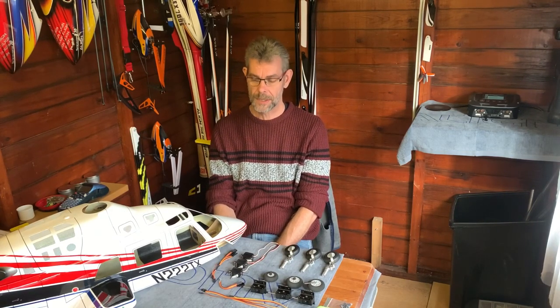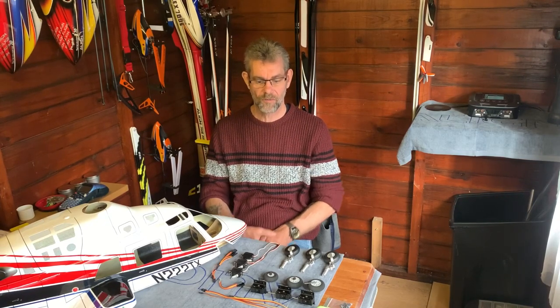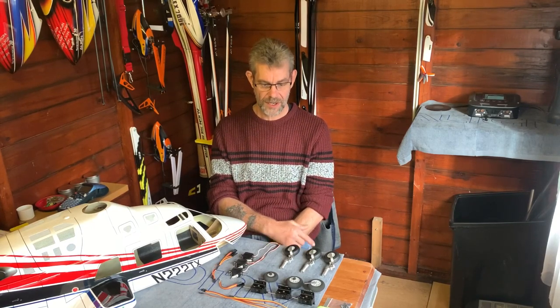I don't know how long this episode is going to be because it's probably going to be over several weeks or months. It will be a mix of video and photographs with a bit of voiceover. The aim really is for this one episode to be everything you need to know about fitting retractable landing gear to this wonderful scale helicopter.